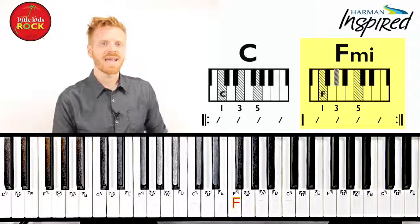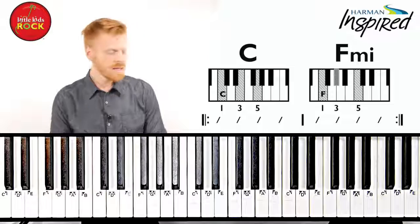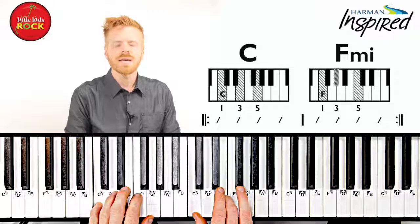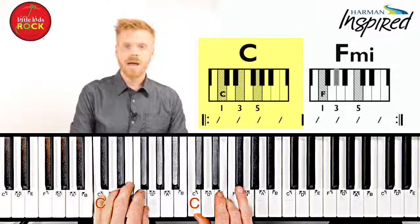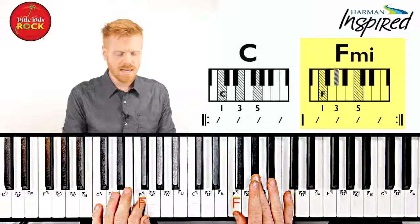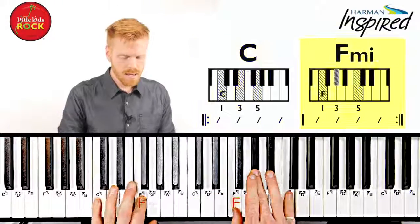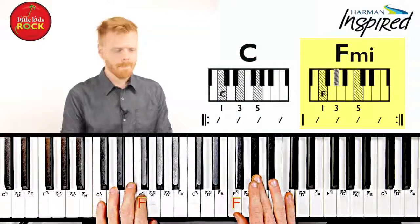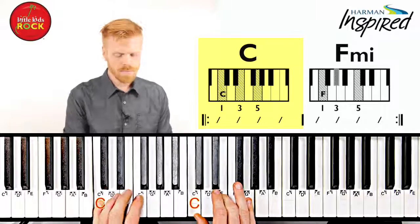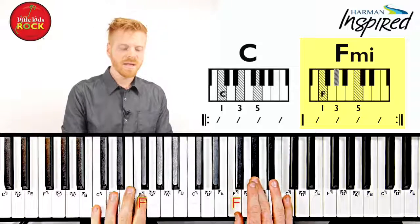Let's turn on the jam track in the style of 'I Believe I Can Fly' by R. Kelly. One, two, here we go. C. F minor's next. Back to C. F minor. One last time.